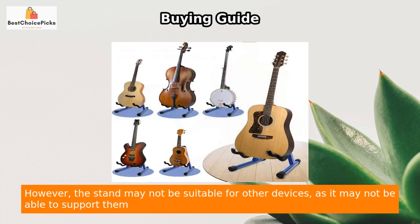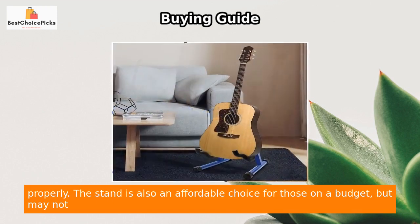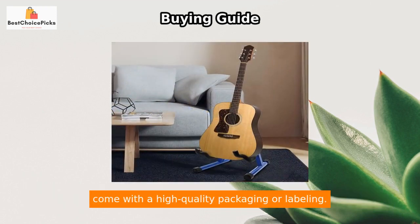However, the stand may not be suitable for other devices, as it may not be able to support them properly. The stand is also an affordable choice for those on a budget, but may not come with high-quality packaging or labeling.